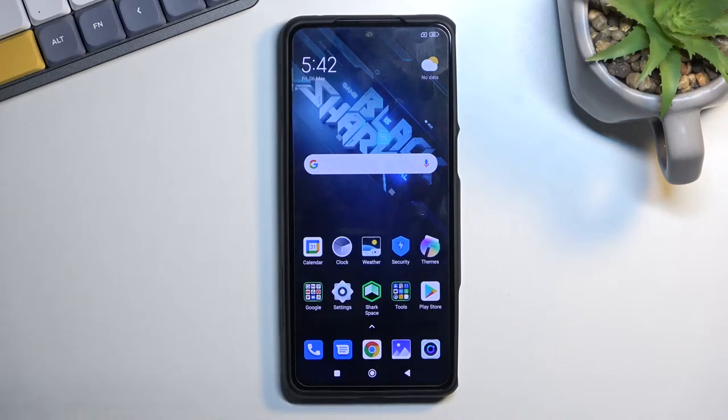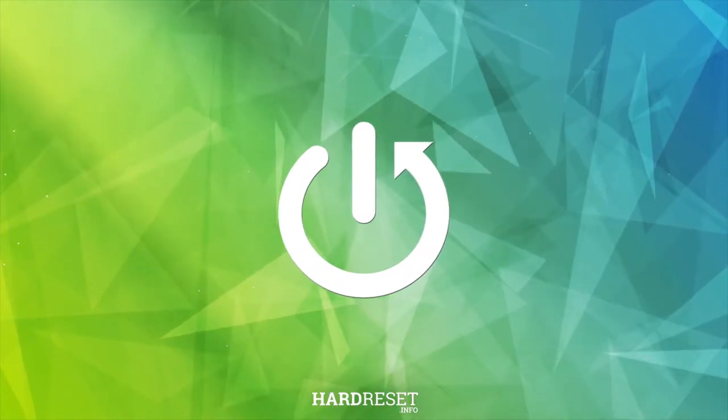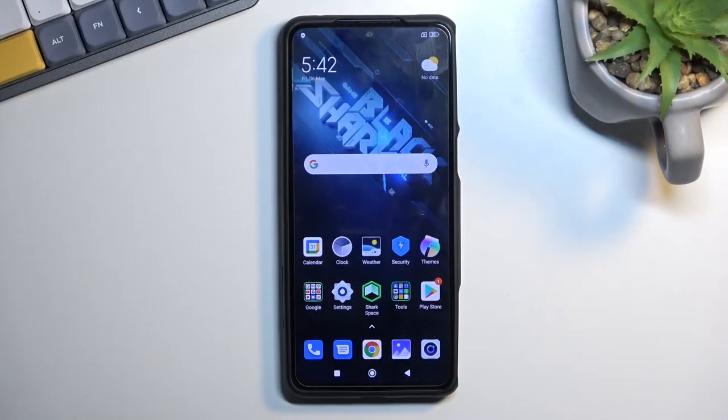Welcome, and for me it's a Black Shark 5, and today I'll show you how you can capture a screenshot on this phone. So to get started, open up content that you wish to capture — I'll be using the home screen as an example for this.